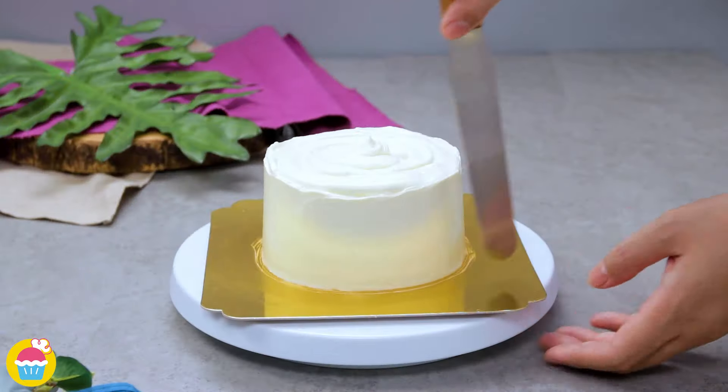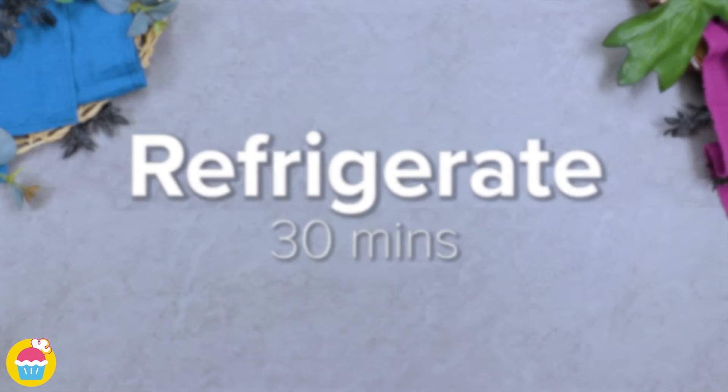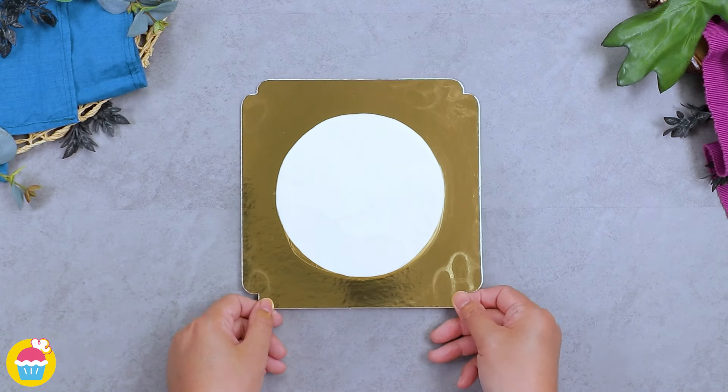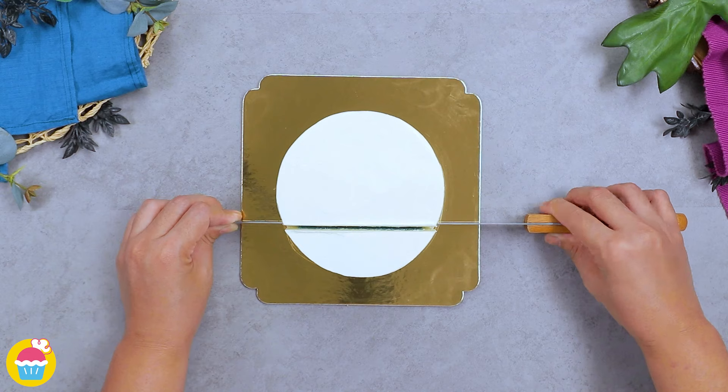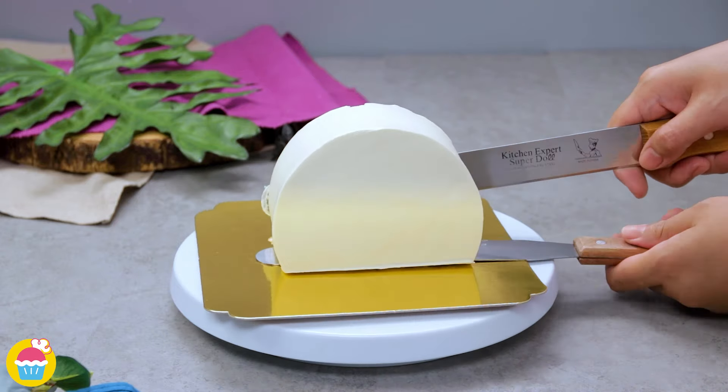Smoothing it out, then refrigerate for 30 minutes. Slice off one side and then turn the cake around.